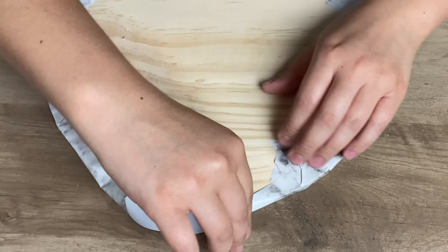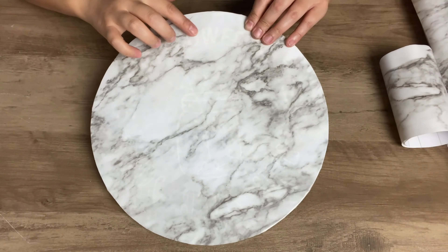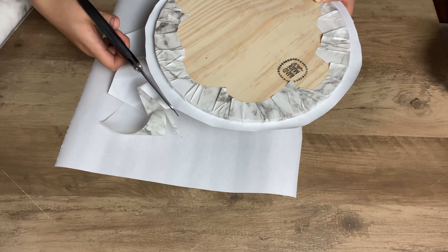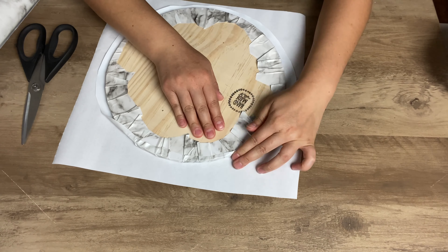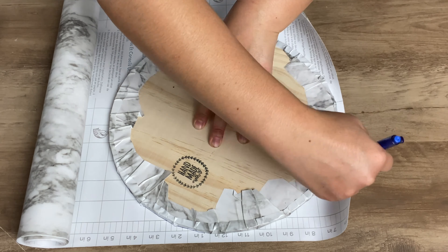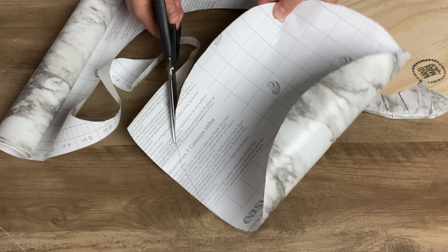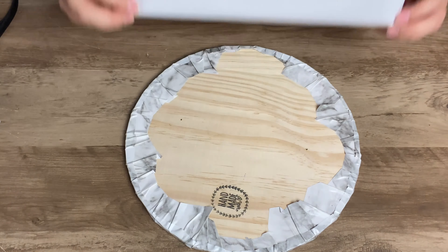I had to do two layers of marble contact paper since the sign was showing through. The second time around I made it more of a round shape instead of a rectangle so it would be easier to fold down the sides. Normally I don't cover the bottom for stuff I make for myself, but since this is going to a family member's home I want it to look nice and seamless in case they flip it over, so I decided to cover the back piece as well to make it look more elegant.